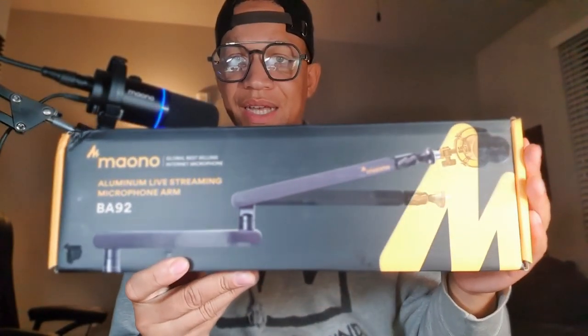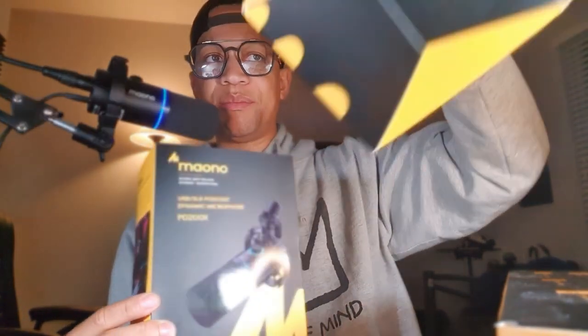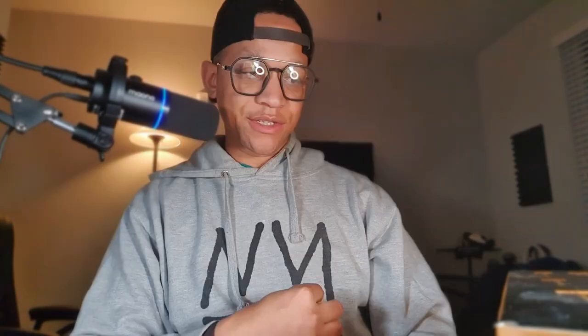I'm actually using their microphone right here, but it's a microphone arm that's designed to sit under your desk rather than above it. It has a ton of features that I want to go through. We're going to do the unboxing and setup, and then I'm going to test it out. I'll be putting either my PD200X or my PD100U microphone from Mayano on there.